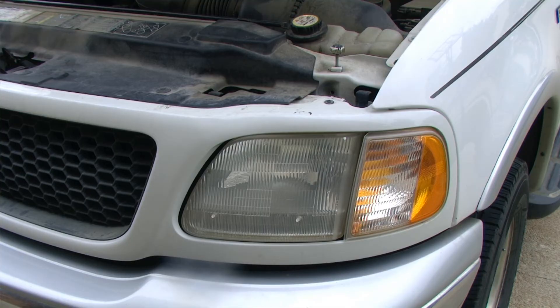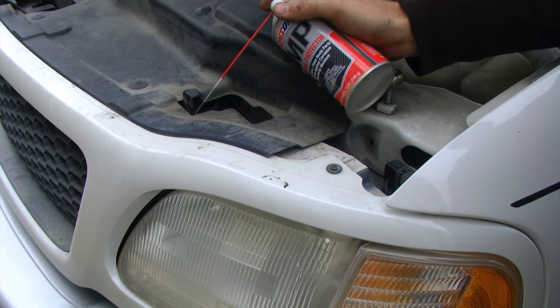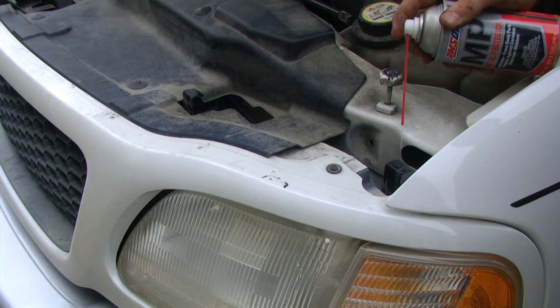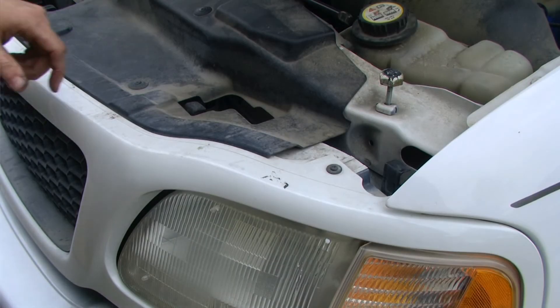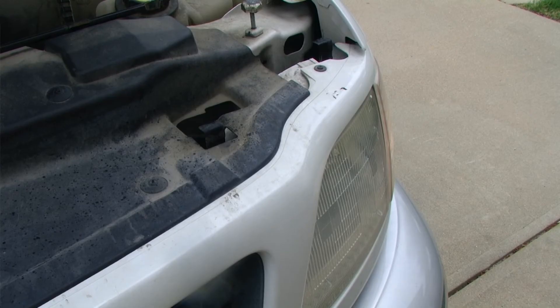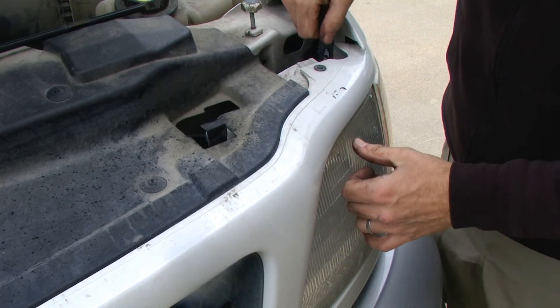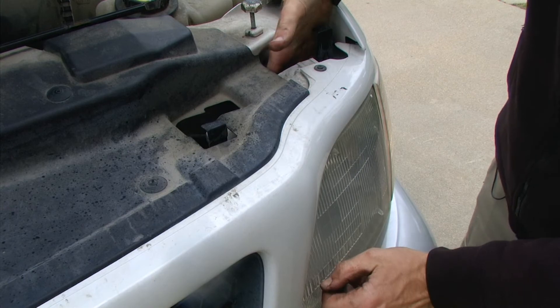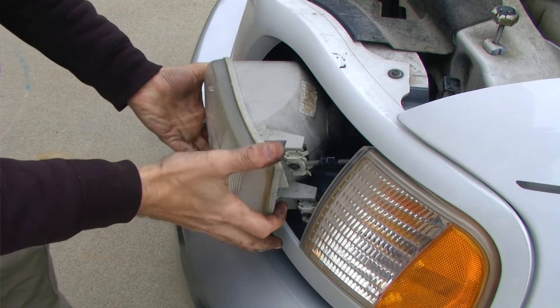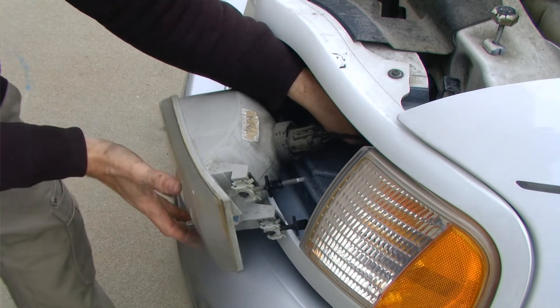The procedures for the driver's side headlamp replacement are identical to the passenger side. I'm going to start off with a little Amsoil metal protector to loosen everything up. First we need to push the headlight housing retaining clips rearward, then pull upward on the clips to release that headlamp housing. Then we need to pull the headlight housing out and away from the vehicle to access the bulb retaining ring located on the backside.